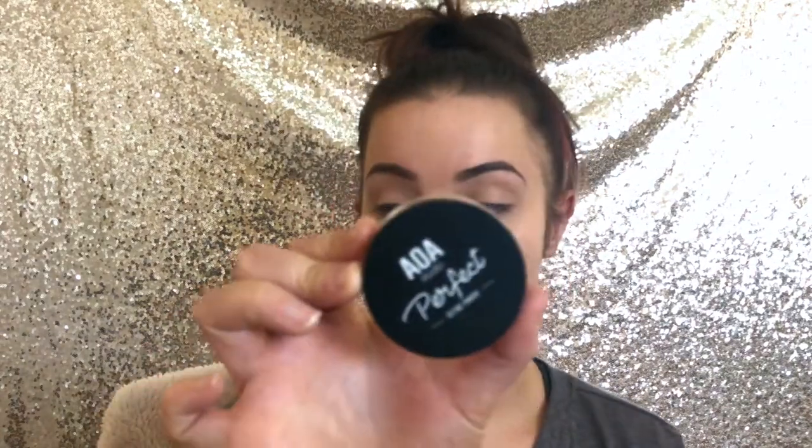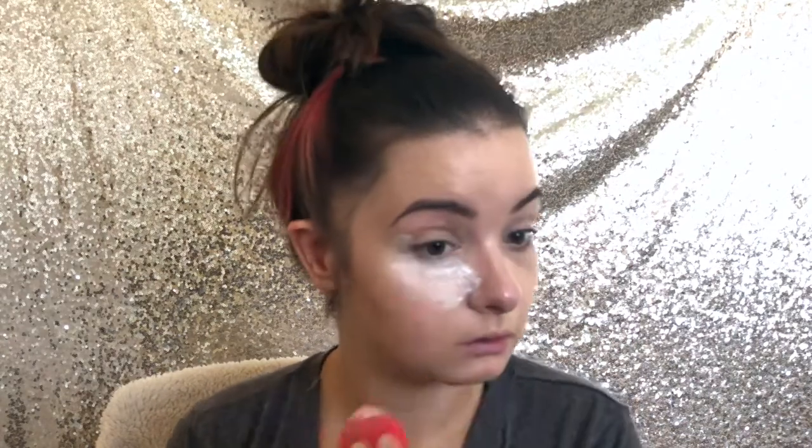Next we're going to take the AOA Studio Perfect Setting Powder. It feels like flour — pretty seamless and thin. We're going to pat it under the under eye to make sure there's no creases. This is very messy. We're just going to put it everywhere we put concealer. I got it in my eyebrows a little bit — yeah, it's messy.